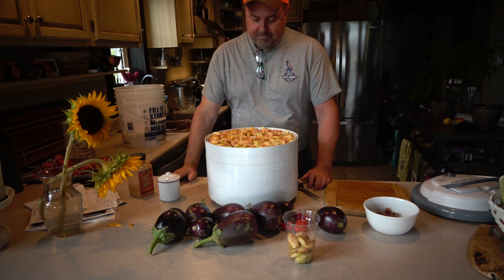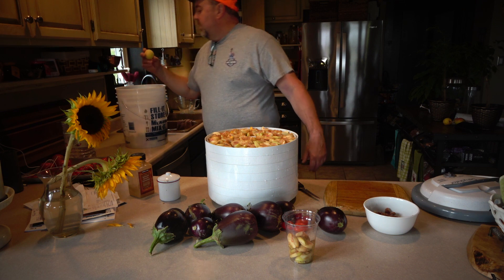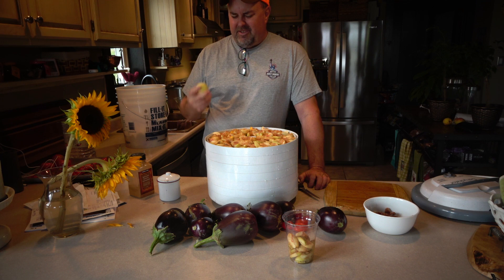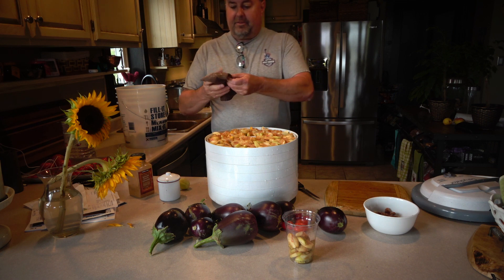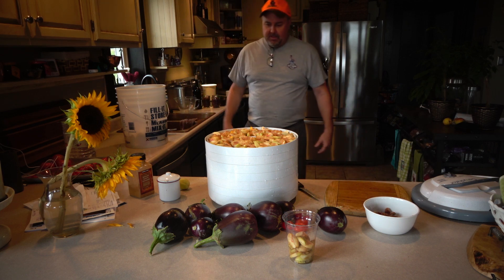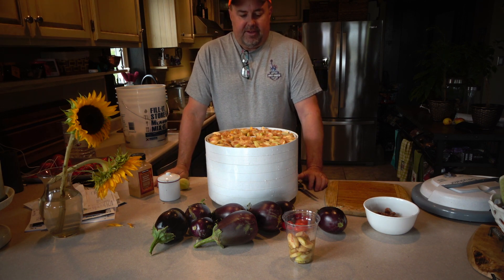A couple more things I learned: these peaches all have little specks on them called freckles - perfectly natural and pretty common in stone fruit, which a peach is. Also, I don't know if you can see this, but some of them had gelatin coming out after I washed them. I did a little research and that gelatin is residue from a stink bug, so anytime I saw that residue I just cut those parts out.